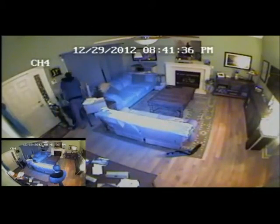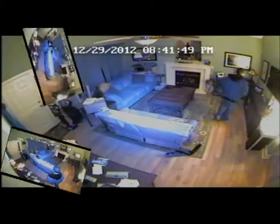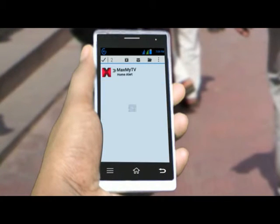Let's say you are on vacation and an activity is detected by the sensors in your locked home. All the cameras that are set up take a picture and the smart hub emails the pictures.